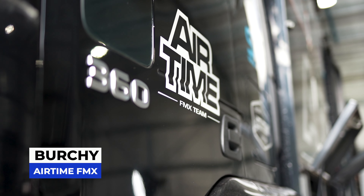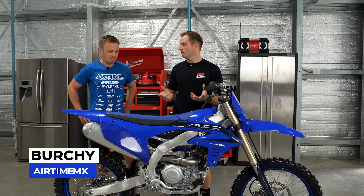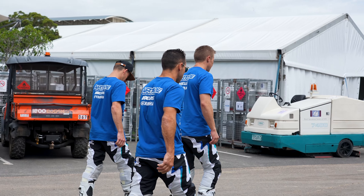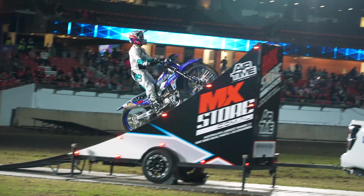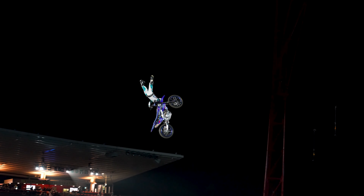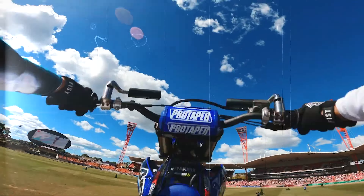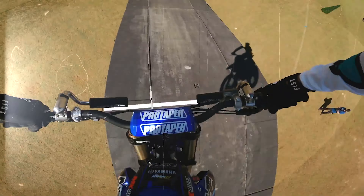We're here with Birchie from Airtime FMX. Airtime is a freestyle motocross team — we perform backflips and all the big crazy tricks on dirt bikes, off a ramp over a distance of 75 feet. We perform all over the country: royal shows, supercars, corporate events. We just love performing.